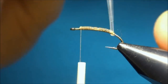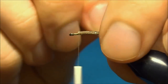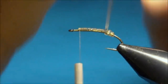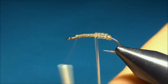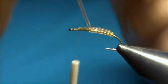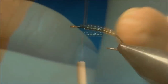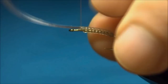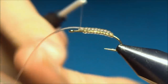Now for the first turn, we're going to tighten it down a lot, and then as we go up with touching turns, just release the pressure a little to make it slightly bigger for each turn. When we come up, we're going to tie it down — just tie it down on the top of the hook.